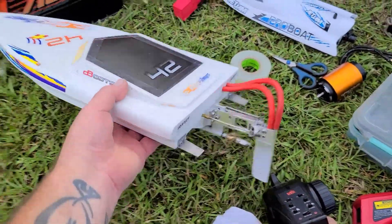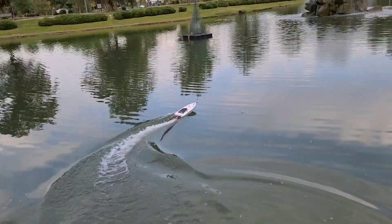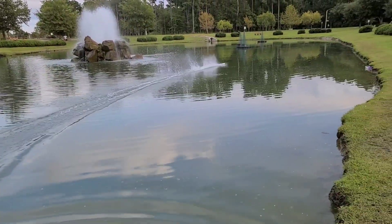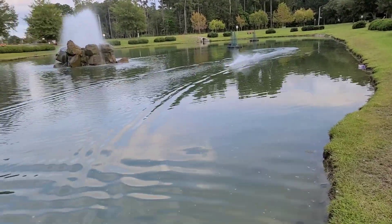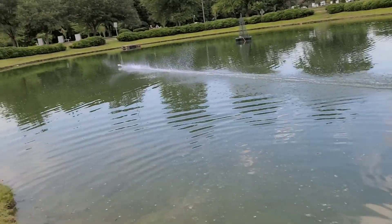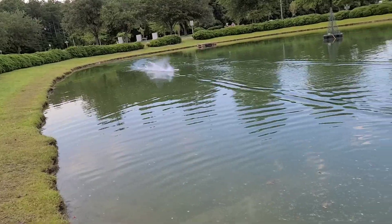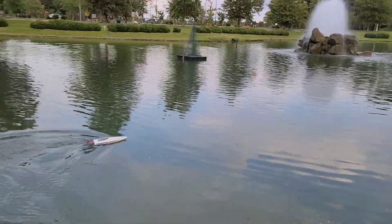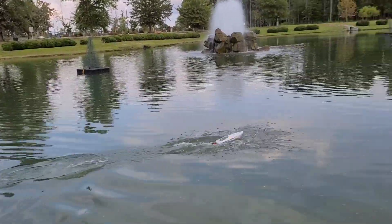Hopefully everything is good to go. She's got some power! Let's see what she does here. Probably have to adjust the trim tabs. We've got too much down trim. Actually pretty decent. I'm going to do a full trigger takeoff — before it would pop a wheelie completely out of the water. Still does, but that's okay.